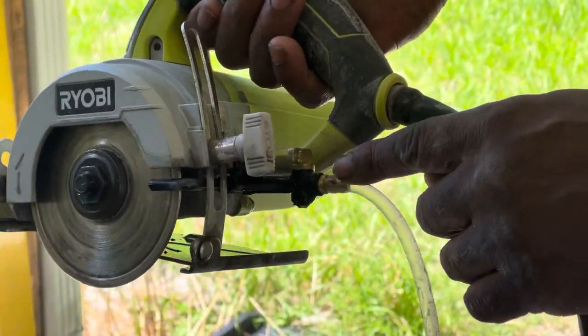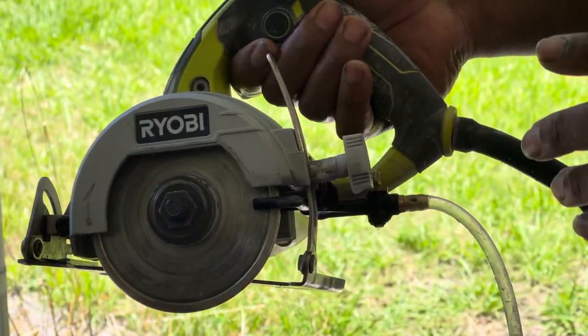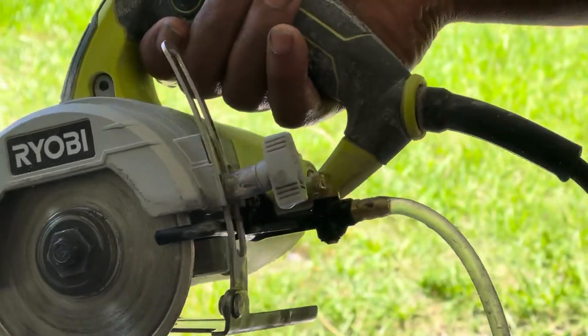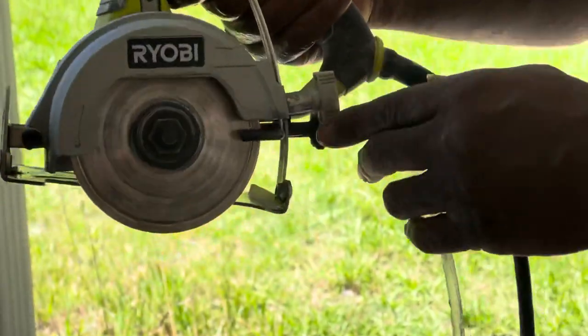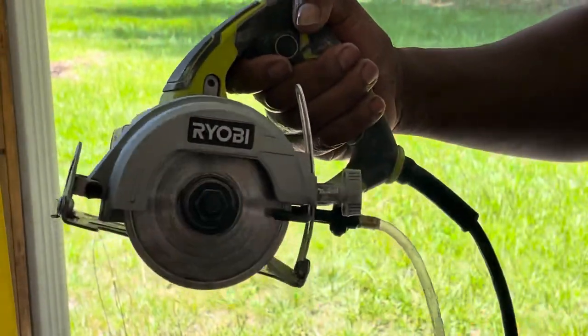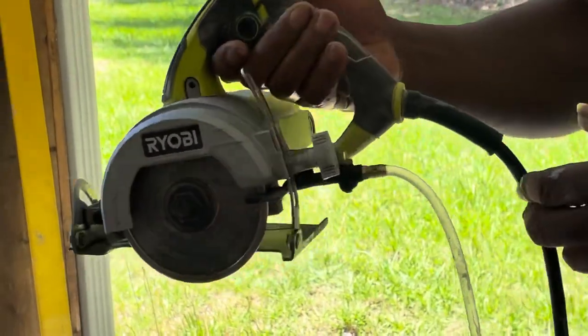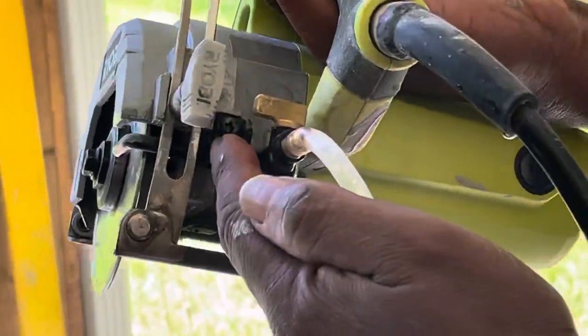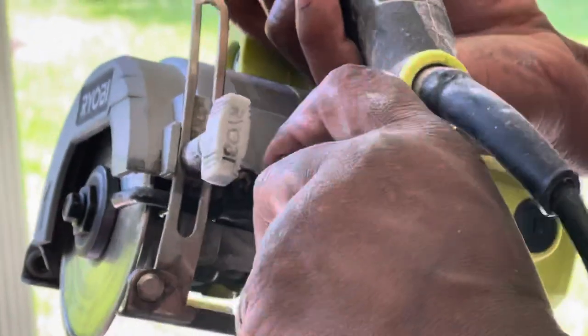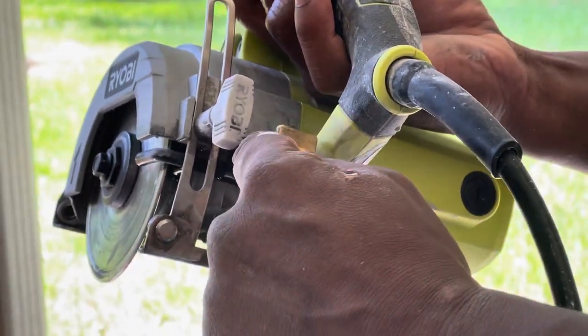The first thing is the connection. The instructions don't do a real good job explaining how this is connected, and other videos show it from the side — you just connect it — and the average person can't see. So let me show you a better view. There's a screw right here. Before this is connected, you simply unscrew that screw.